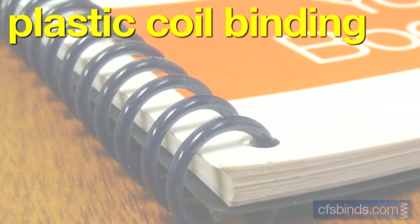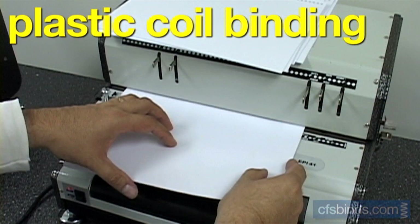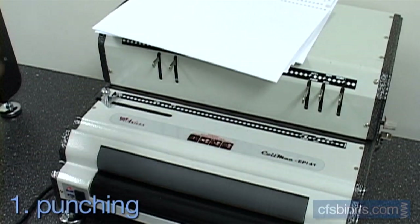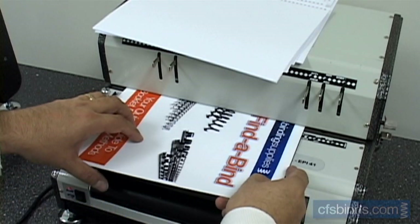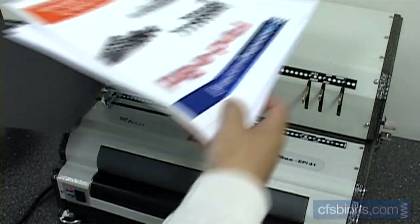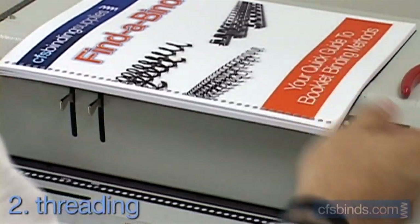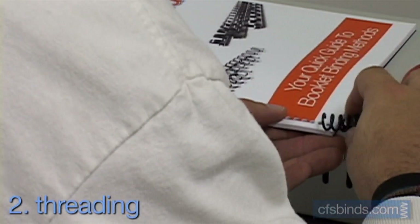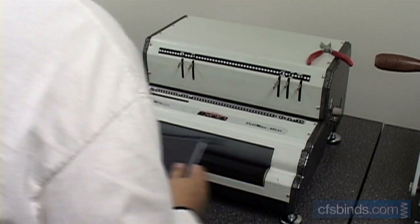Plastic coil binding uses a continuous spring-like binding element and comes in the widest assortment of color choices. Step one is to punch the inside pages and the front and back covers. For the second step, jog and cleanly align your book, then twist the coil into the first five or so holes and finish by hand or with a coil inserting machine.